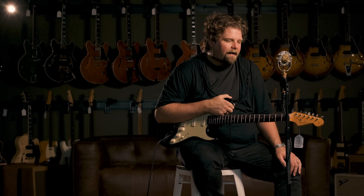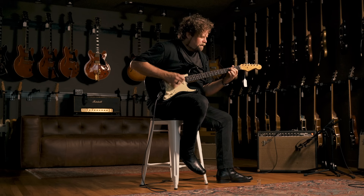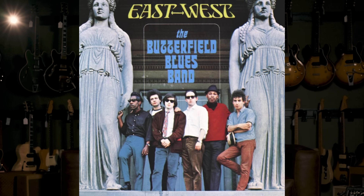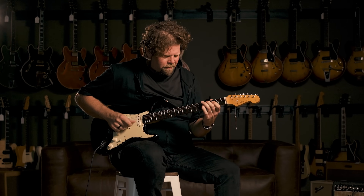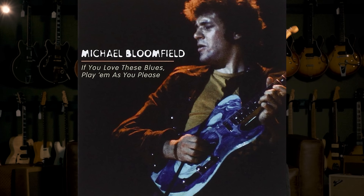He unfortunately faded into obscurity in the 70s and then met an untimely death, which is tragic and sad. But he made a record in late '75, early '76 that I think is — as I've gotten older, my way into Mike was listening to East West, the second Paul Butterfield Blues Band record. And then the Electric Flag records, Super Session, Live Adventures, and the iconic first Butterfield Blues Band record. But the record he made in '75, early '76, which was initially meant to be an instructional album for Guitar Player magazine — it was called 'If You Love These Blues, Play Them If You Please' — and this is the guitar Mike used on that record.